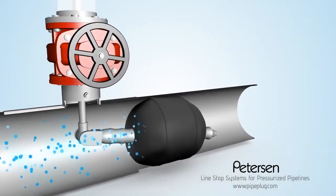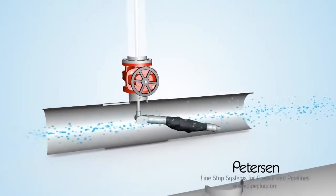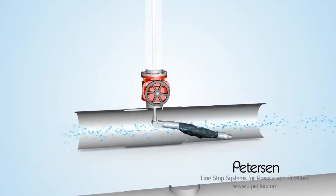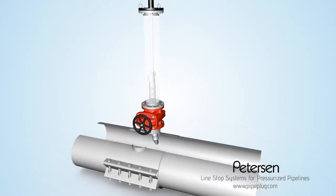When the job is done, deflate the plug, and pull the plug back into the launch tube of the Peterson installation system.